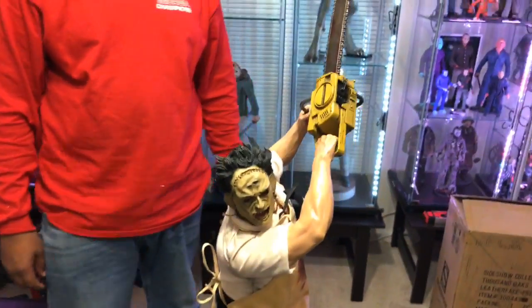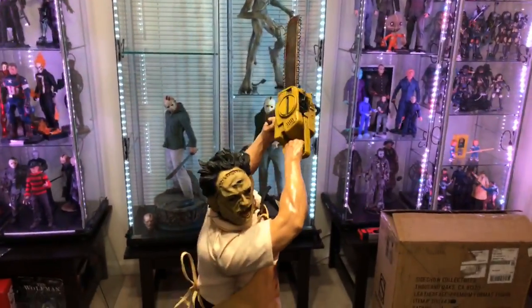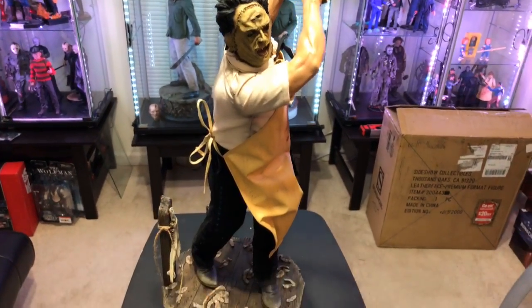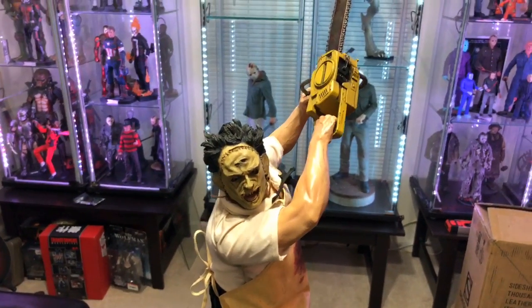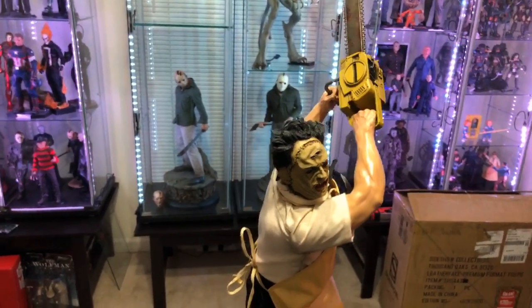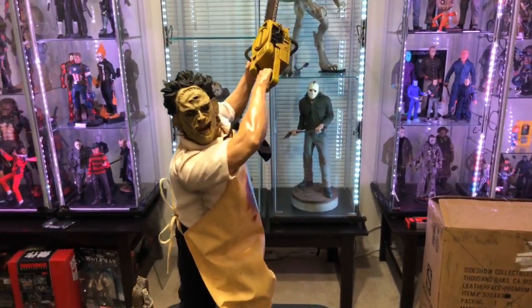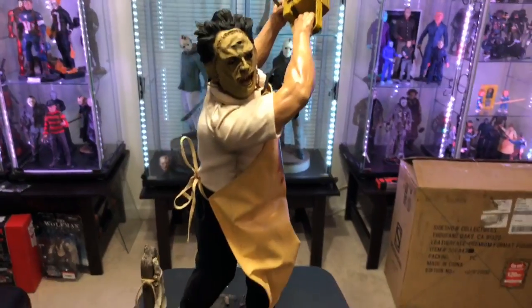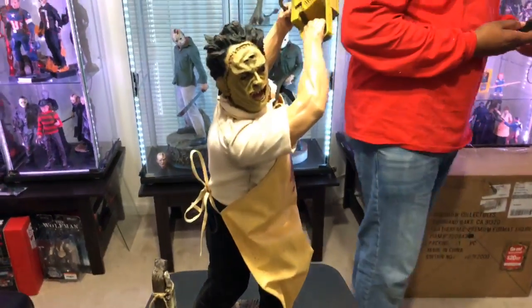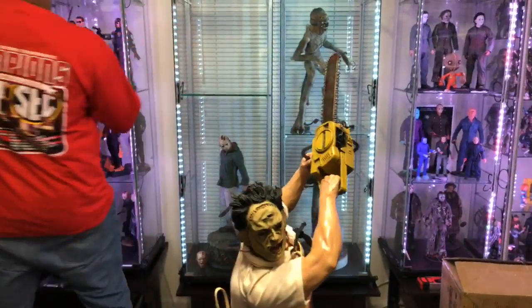Overall this thing is freaking sick — a beautiful piece. I'm so blessed, what a good night. My wife is awesome for allowing me to do this. Now I can't decide which one is my favorite out of my Jasons, because this Leatherface standing back and looking at everything — that's freaking awesome. I still like my old school Jason because it looks menacing, but it's close because this Leatherface is awesome.